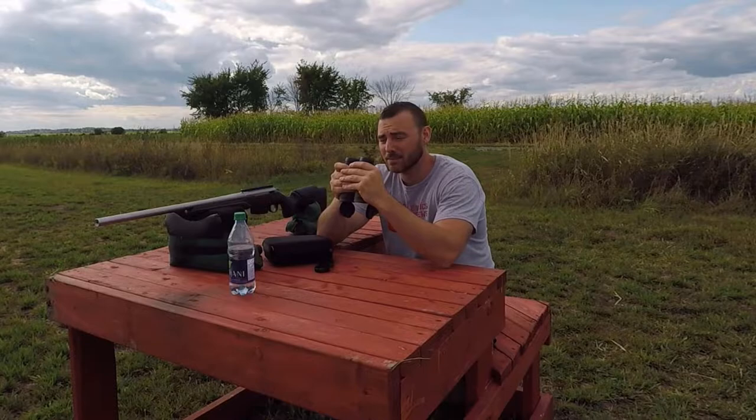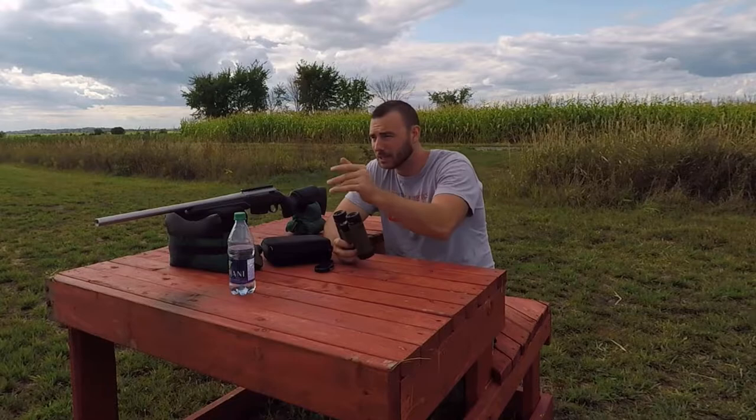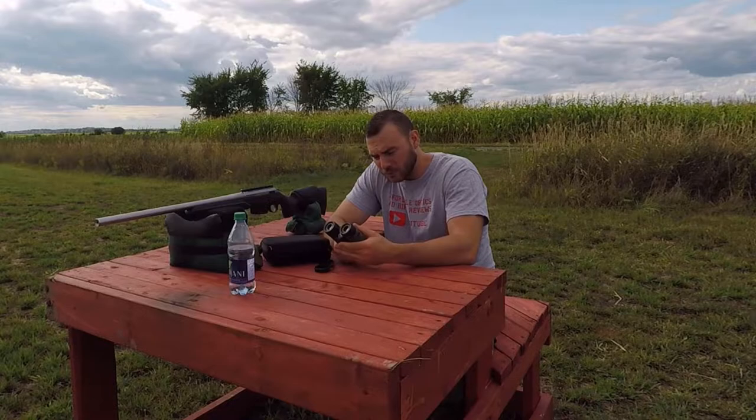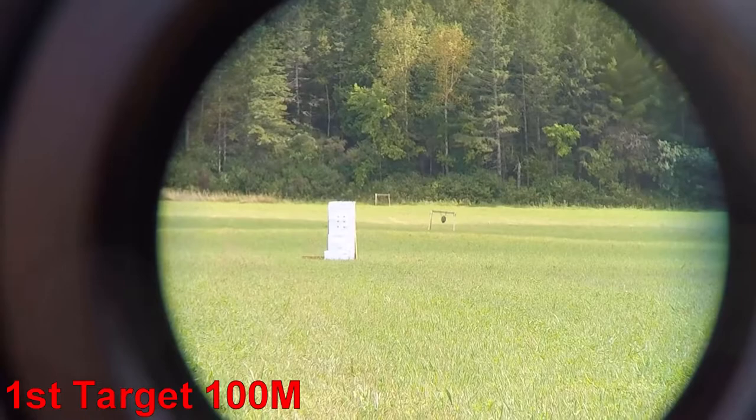I chose the 10x42s, but they might not be ideal for hunting unless you're hunting at longer distances. For example, here I'm set up from 500 to 1,000 meters. For closer hunting, you might want to go with the 8x42 because you'll have a much larger field of view. The first target is at 100 meters — a paper target — the second is a steel target at 300 meters, and the last one is at 520 meters.